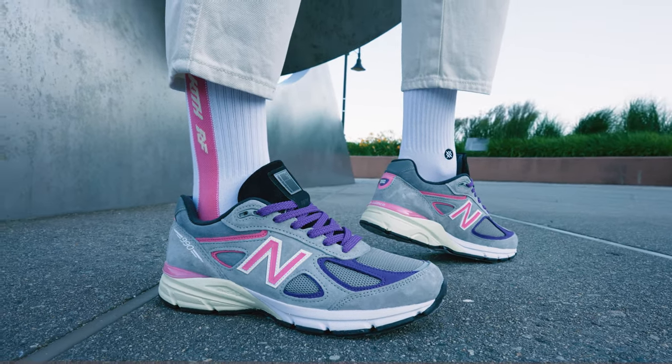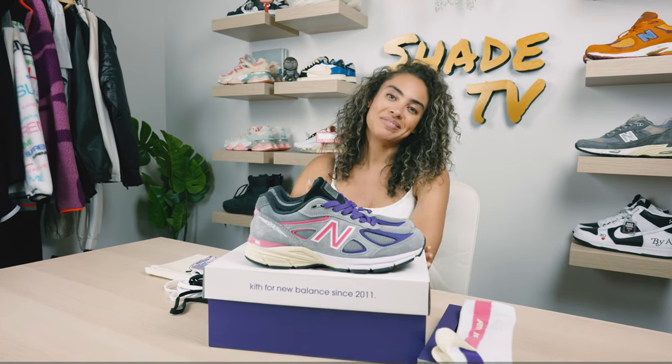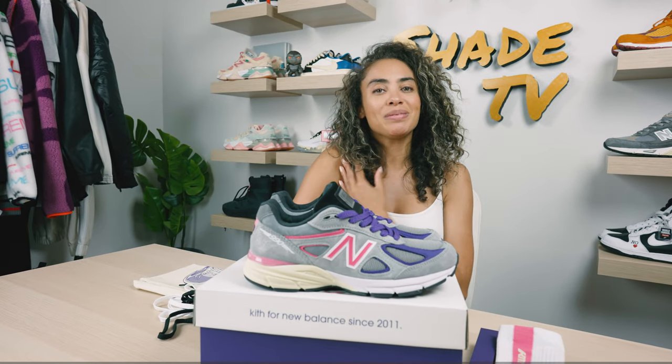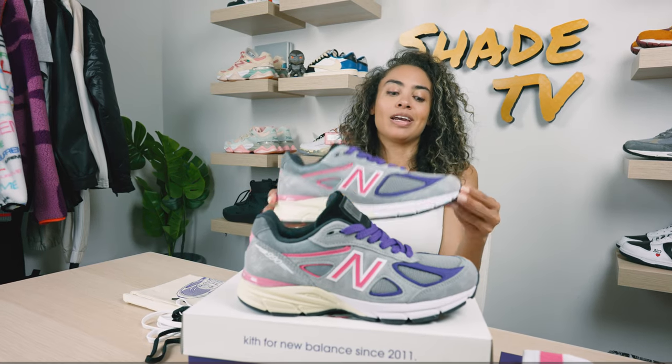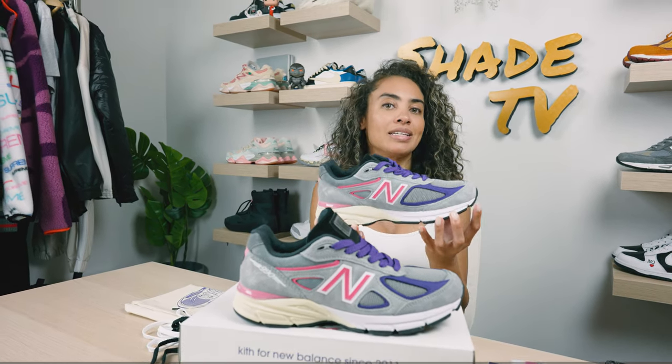Welcome back to another episode of Shade TV. My name is Marissa Hill and today we're going to be talking about a Kith collaboration done with New Balance on the United Arrows and Suns 990v4.